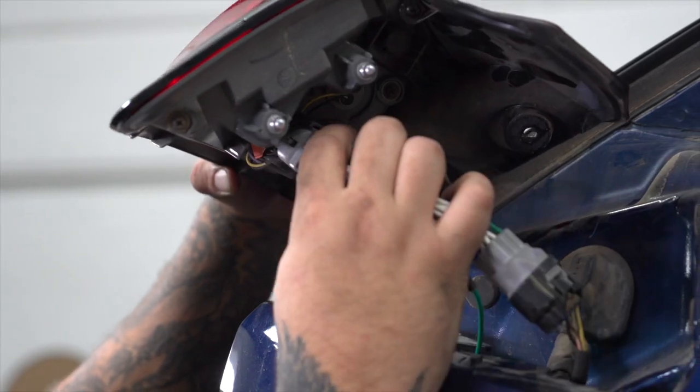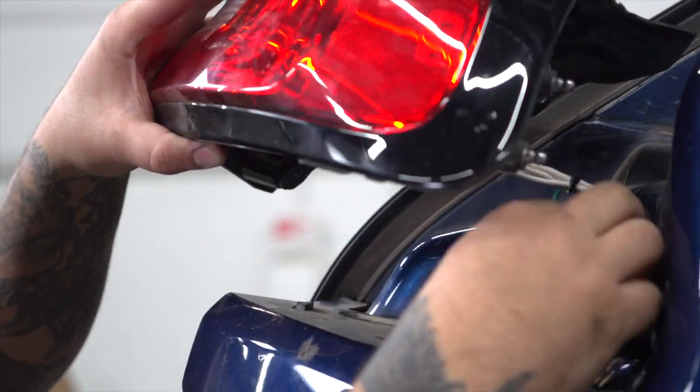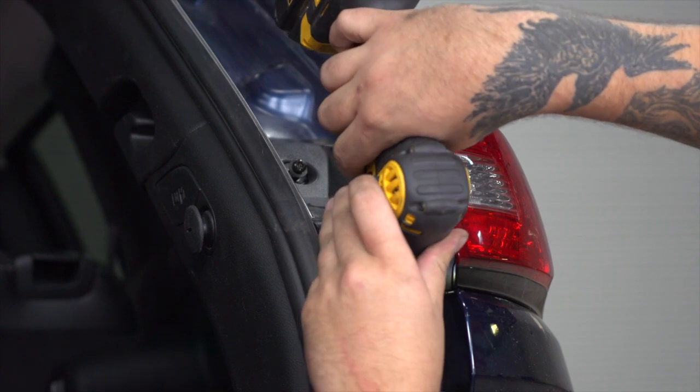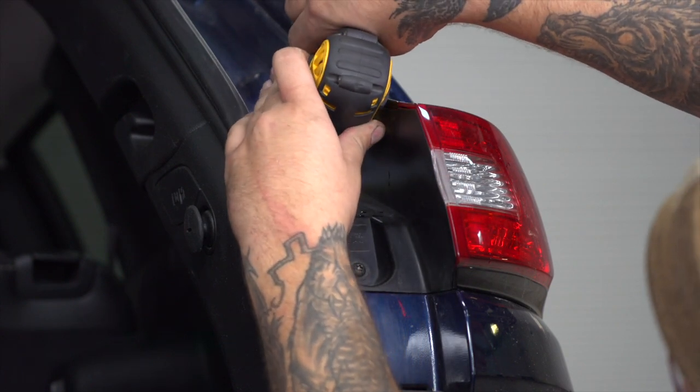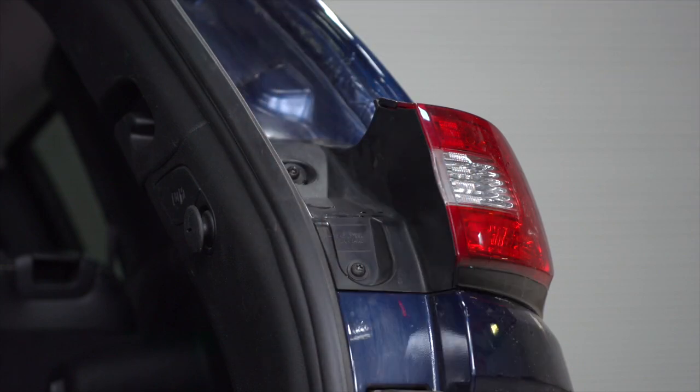Now we're going to reinstall both taillights on the vehicle, and repeat on the driver's side.